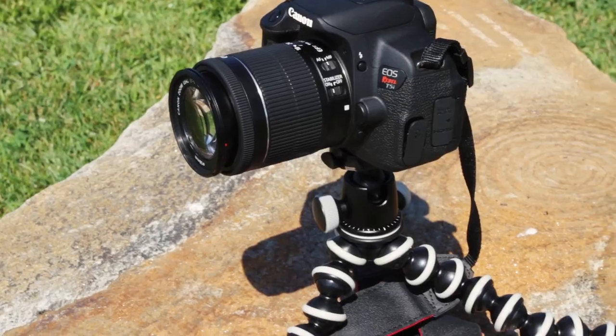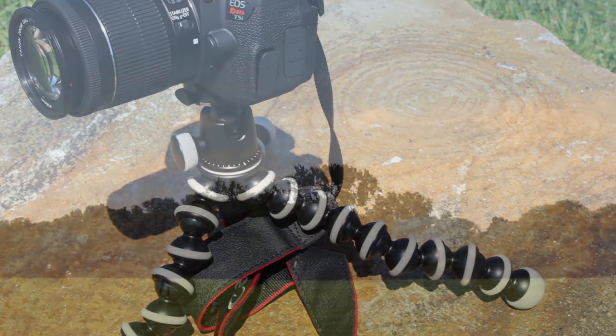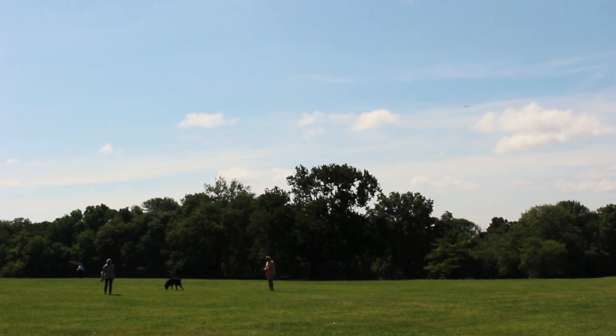The Joby Gorillapod gets shots that a regular tripod cannot. Although the smaller tripods do not have a fluid head, they still stabilize your footage. So whether you're shooting stills or video, using a support system is very important for capturing those clear and precise quality shots.